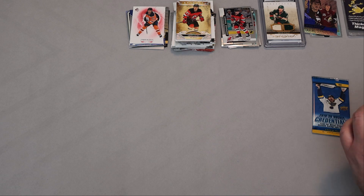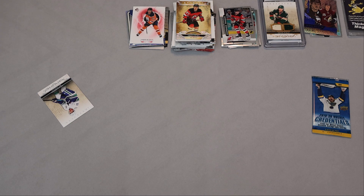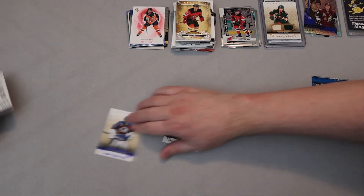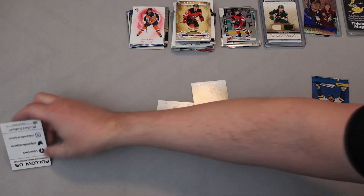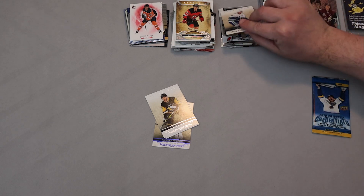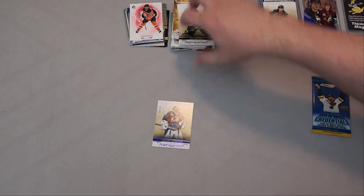Let's get the 2021-22 Artifacts pack — hopefully something I don't have to redeem. Bo Horvat, Artifacts — Philip Grubauer numbered 182 of 199, filler, Ryan Rust, Alex Stock. That's it from that one. Not too bad but nothing spectacular.